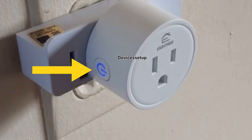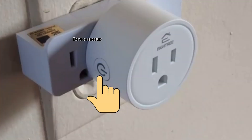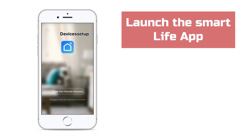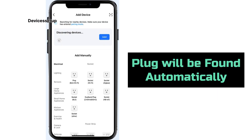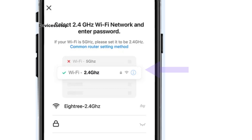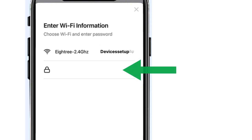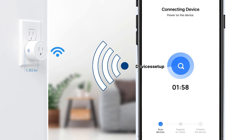Next, ensure that the indicator light on the plug is blinking. If not, press and hold the power button on the plug until you see a blinking light. Now launch the Smart Life app and the plug will be found automatically by the app. Tap on the add option and then select the Wi-Fi network you want to connect your smart plug to and type its password for verification. The plug will take up to 120 seconds to get connected to the Wi-Fi.